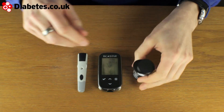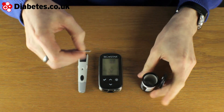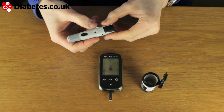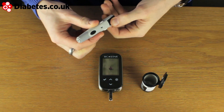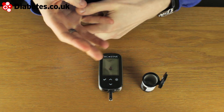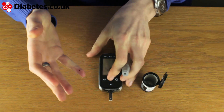So let's run through a test of the BGSTAR. I'm going to put in the test strip and that starts off. We've got the adjustable depth of the finger prick I can set. I'll just cock it to take a blood sample, and draw out a little bit of blood.